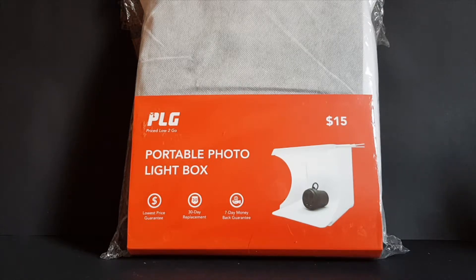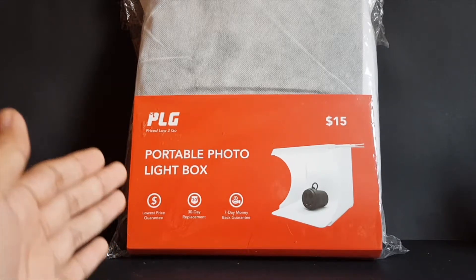Hey guys, it's the Polo here, and yeah, it's something a little different today — not just Gunpla, but something sort of related to Gunpla. I got this, which is a portable photo light box.